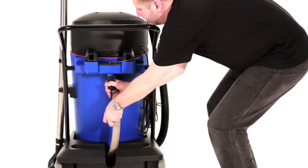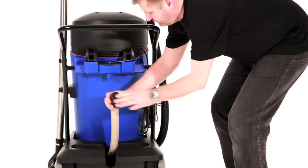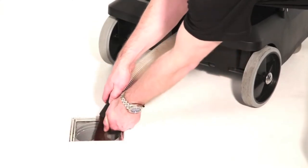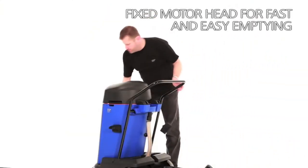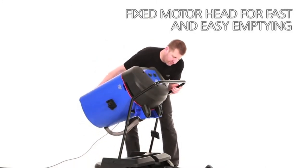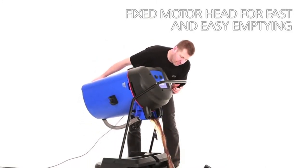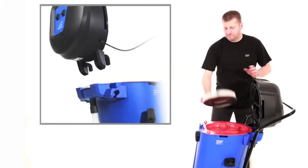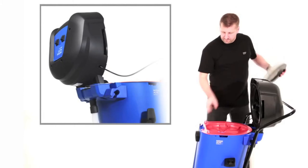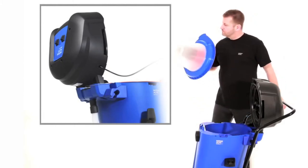After finishing your job, the container can be emptied easily, either by using a drain hose or by tipping the machine and pouring the water out through the emptying spout. The fixed motorhead acts as a counterbalance to the weight of the fluid, making the lift even easier. The hinged motorhead also makes inspection of the machine easy.